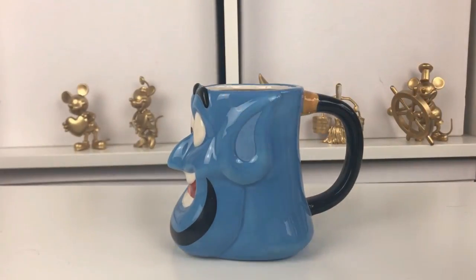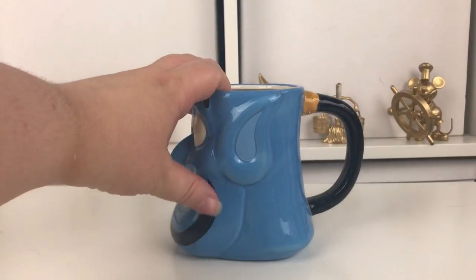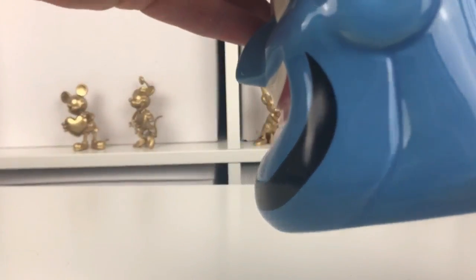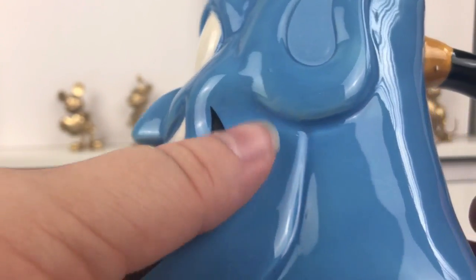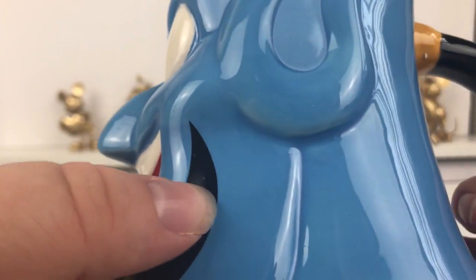Okay so here he is - this is him from the side. The paintwork looks fine on this one so far. I think there are some little white marks there where he hasn't been fully painted properly.